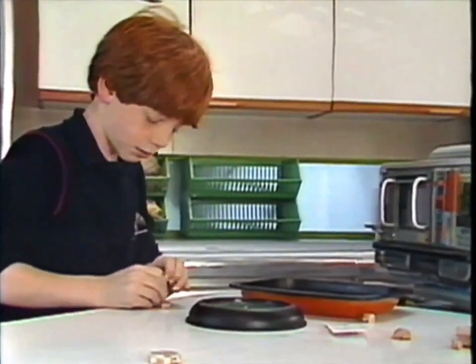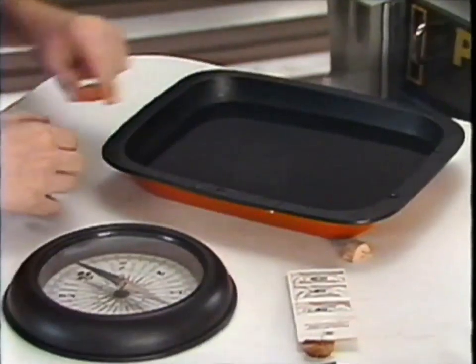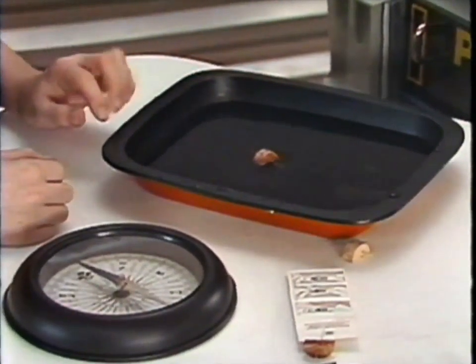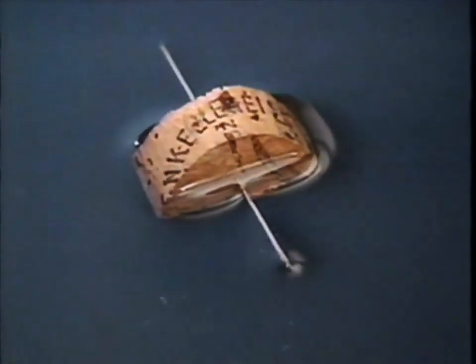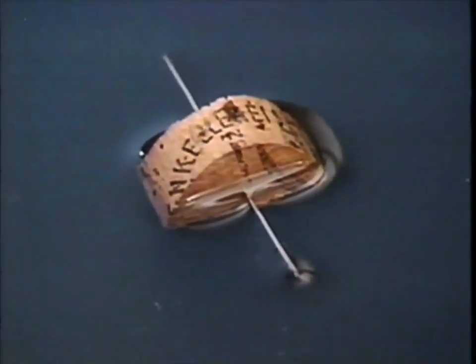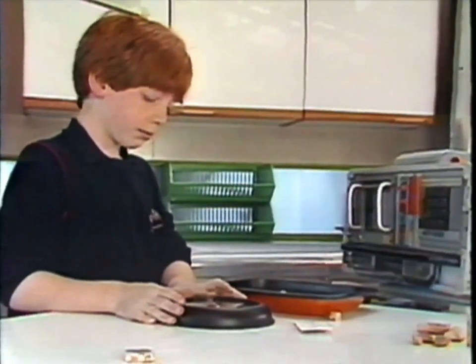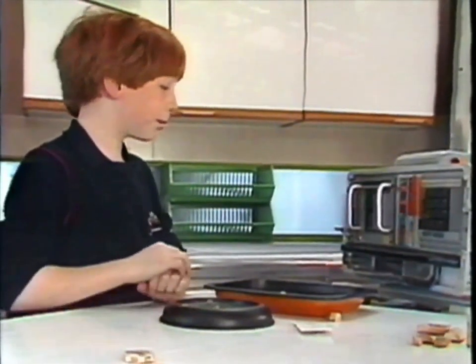Float it on the water again. There you are - a magnetic needle pointing very accurately north and south, the same way as the compass. But of course, because what have you made? A compass!